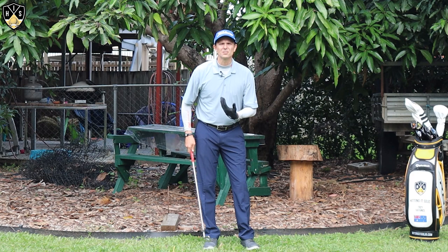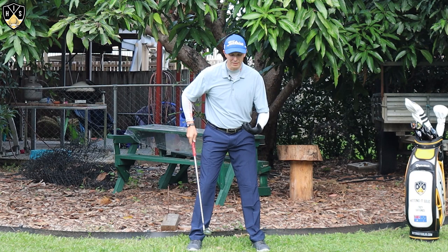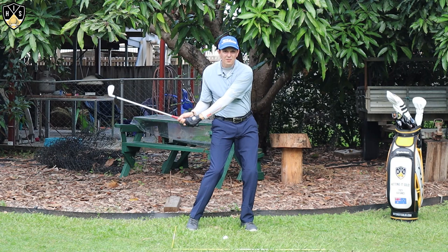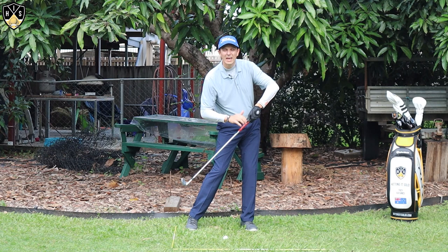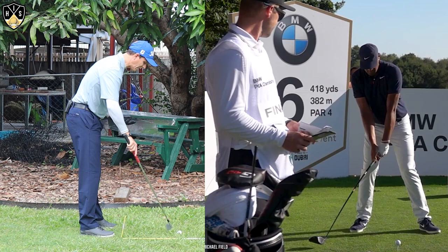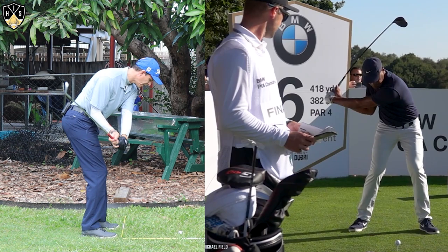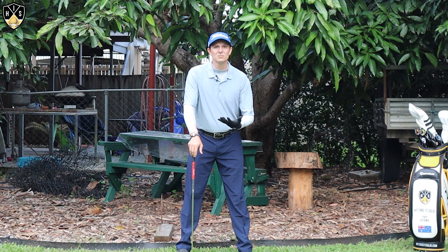The next one that's really important is using the ground for power. Because you're not going to get as much upper body torque in the backswing, it's really important that you use every bit of the ground you can. A common fault I see is golfers making their backswing and then, as they come into the downswing, very quickly getting up onto their toes and losing that connection with the ground — that cramps them, the handle gets very steep and they get into an awkward impact position. Really feel like when you rotate you try to keep that right foot down a bit longer. Use the ground and rotate, and that'll help you get the power and consistency you're after.